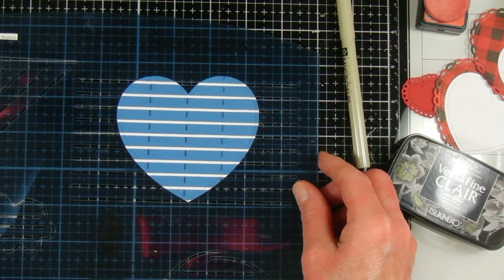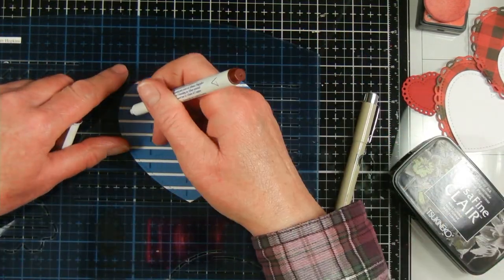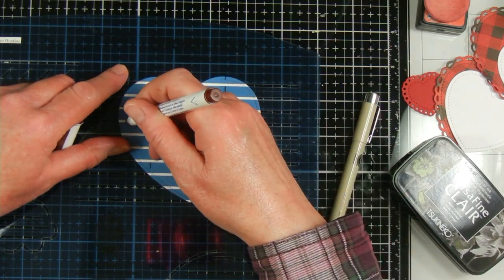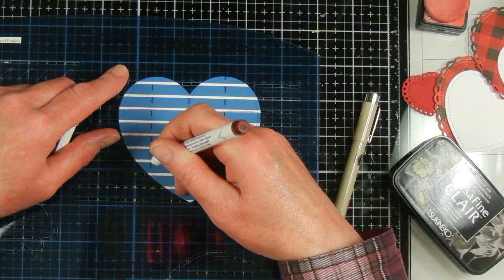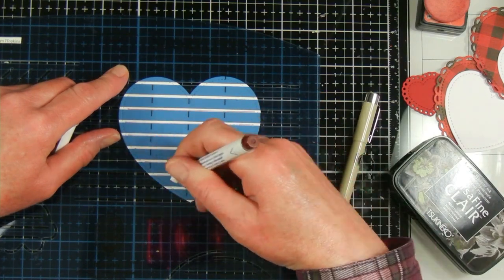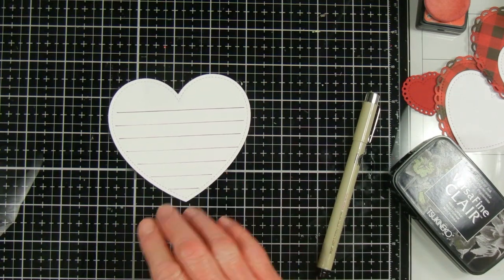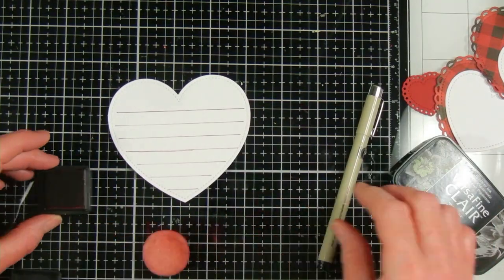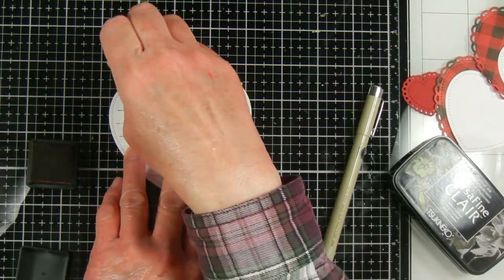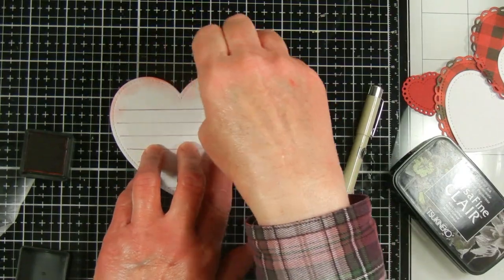For this layout I'm using some of my scrapbooking supplies as well as my card making supplies. I used some dies from Lawn Fawn that I usually use for cards to cut out a bunch of hearts. For the largest heart I'm using a stencil from Creative Memories to draw lines, and I'm using a micro pen in cranberry to draw them — I like doing that because I have trouble writing without guidelines.